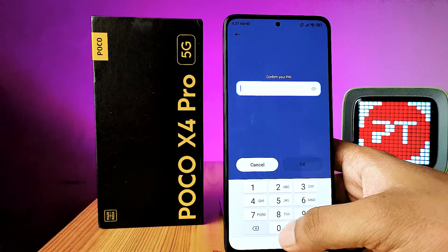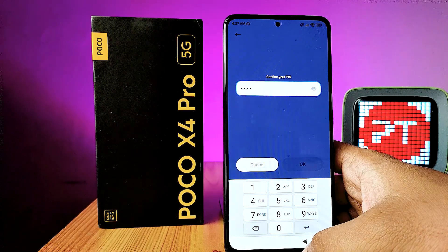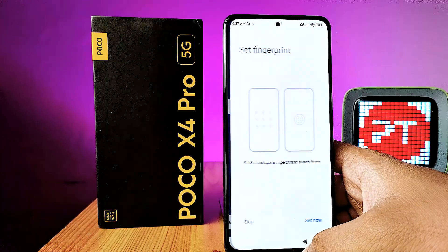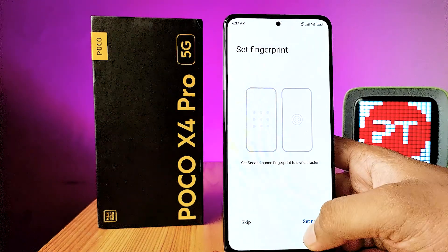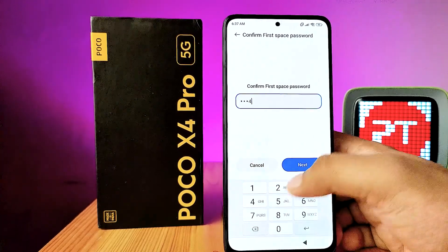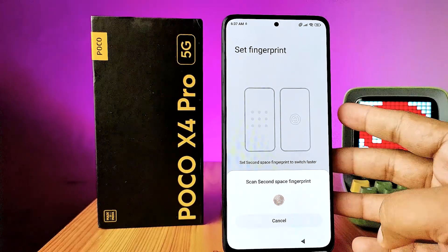Click Continue and verify your second PIN. If you have set a pattern on your phone, it will ask for a new pattern as well. You can also set a fingerprint for switching between spaces. You will need to confirm the first space password, then scan the second space fingerprint.